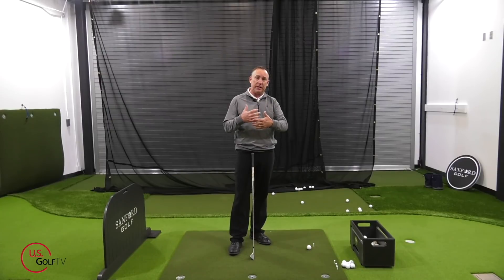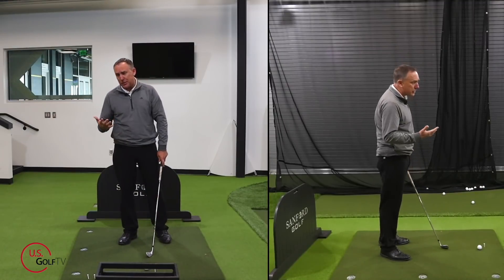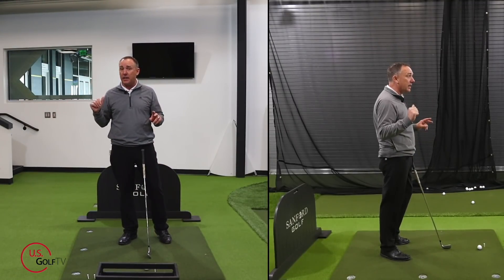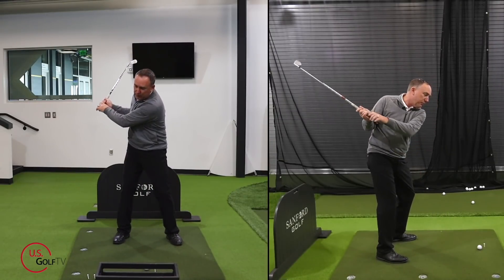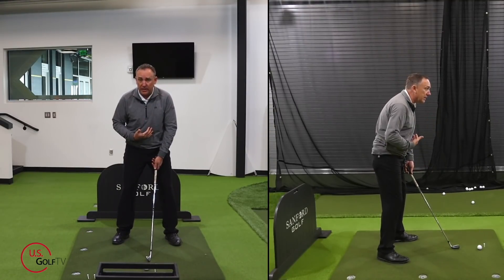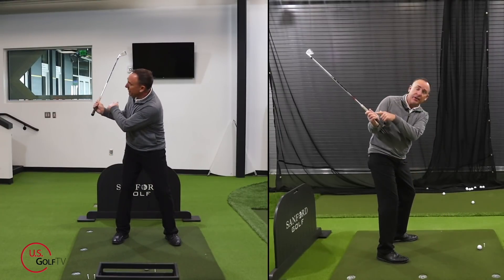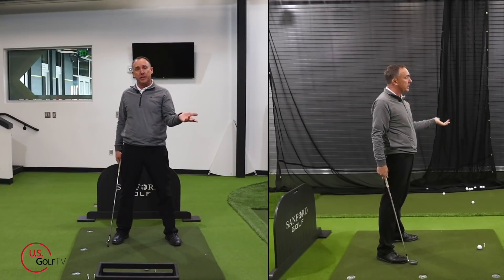Their swing gets shorter — one reason is they lack mobility and the ability to rotate and turn, but also a lot of golfers are told in their backswing, because it's kind of a popular trend right now, to get the hands low and deep and behind them. Maybe you've heard that term before. The problem with that, and you can see this from face on, is that for older golfers who lack mobility, when their hands get low, they can't get a very long golf swing. And one of the easiest ways to hit the golf ball further is to get a little bit longer backswing.